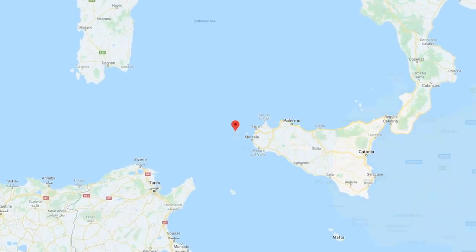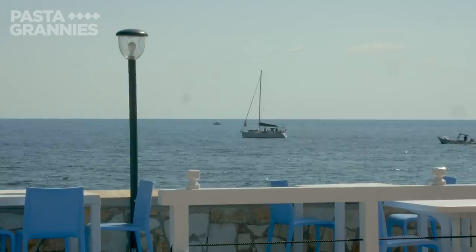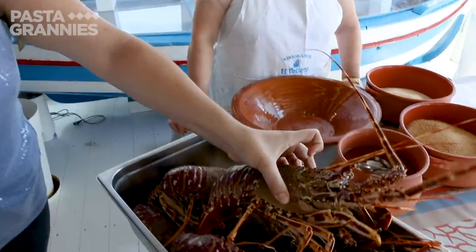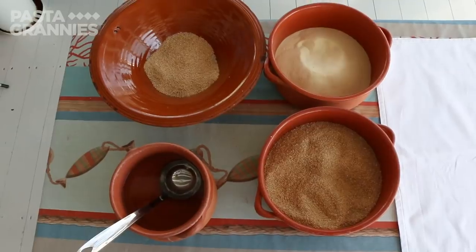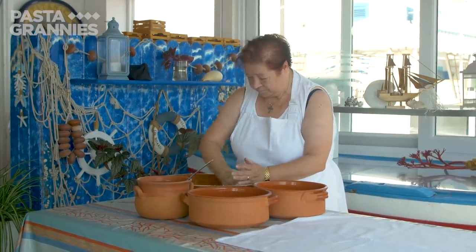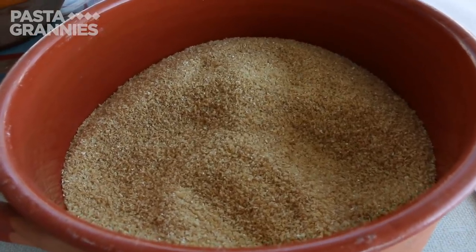Giuseppe and Paolina have run their waterfront restaurant on Marettimo for 42 years. Their son is a fisherman and what he catches is put on the menu, like these huge lobsters. For the frascatole pasta, Paolina uses a mixture of semolina flour and cracked durum wheat grains normally used to make couscous.